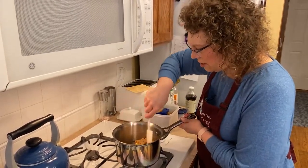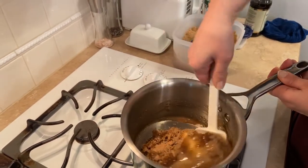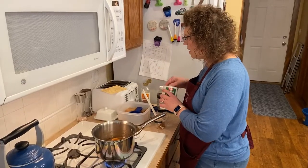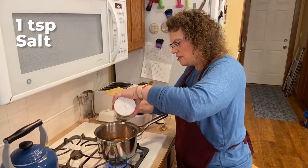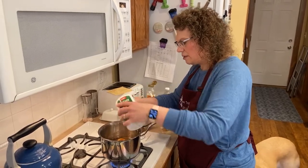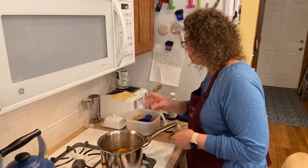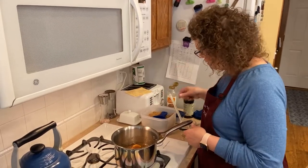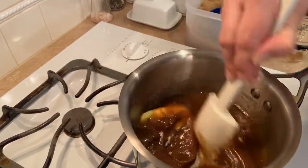Give that a stir. We're going to want to get this all boiled. We're also going to add a teaspoon of salt to this. It might seem funny to add a teaspoon of salt, but the salt balances out the sugar and brings all the flavors out. So there's a teaspoon of salt. We've got brown sugar, corn syrup, butter, and the salt, and we're going to bring it to a boil. Let's stir that salt in.